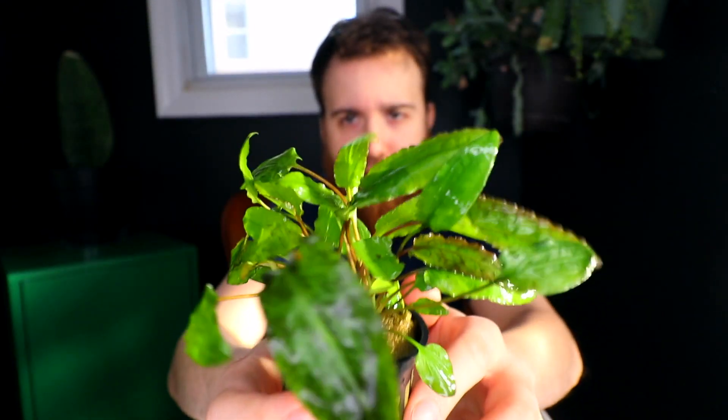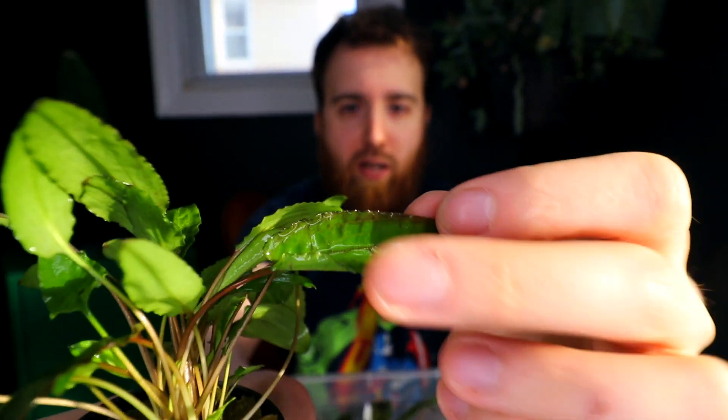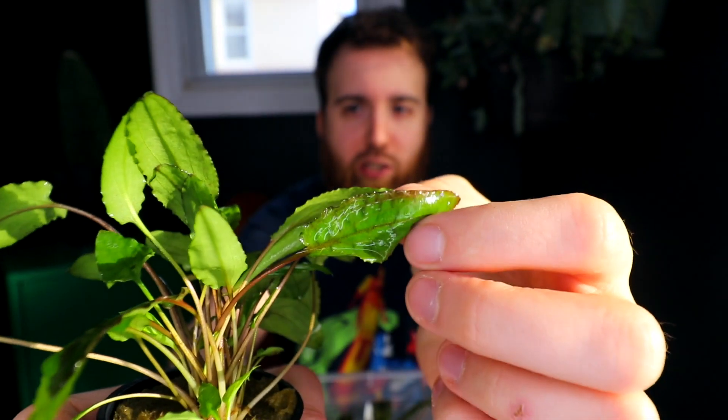Here we have Crypt Wendtii green with some bright green foliage. You can see some brown around the leaf edges — that's actually natural. As newer leaves pop out, they have a reddish-brown kind of veining around the sides as well, but as they age they'll get greener and greener, so don't worry about that.